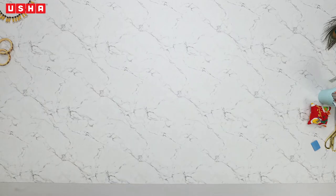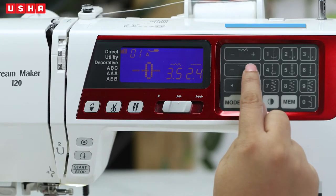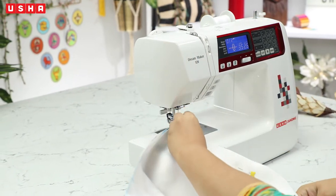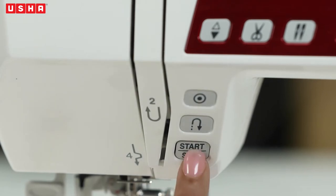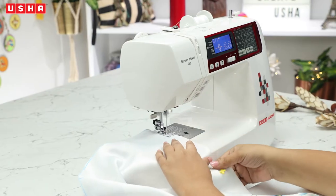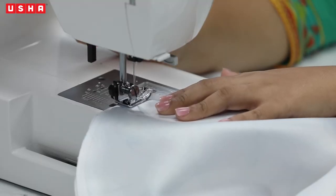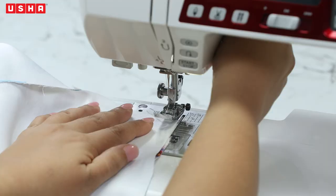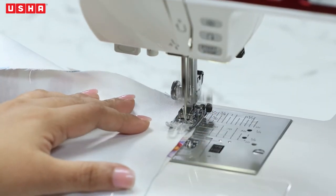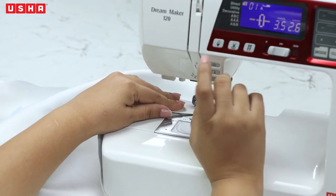Take your pinned fabric to the Usha Janomi Dream Maker 120 sewing machine. Ensure the machine is set to straight stitch and increase the stitch length to 2.6. Align the edge of the shoulder with the presser foot and begin sewing. Do reverse stitches at the start and end of the fabric to secure the stitches. Continue sewing until you reach the neck, removing the pins as you go. Do a set of reverse stitches and cut the thread. Similarly sew the other shoulder, remembering the reverse stitches at start and end.